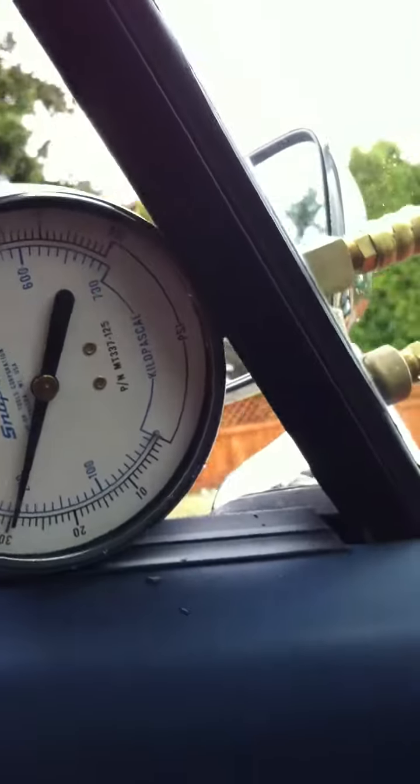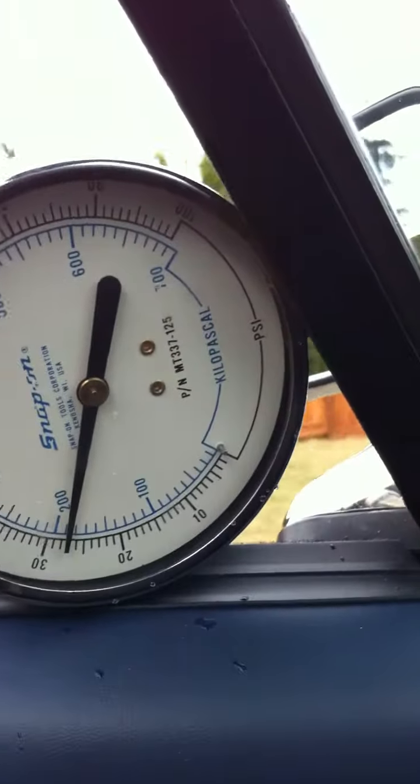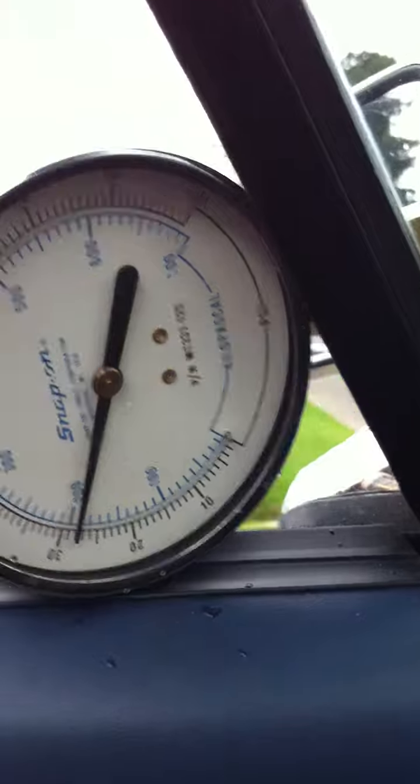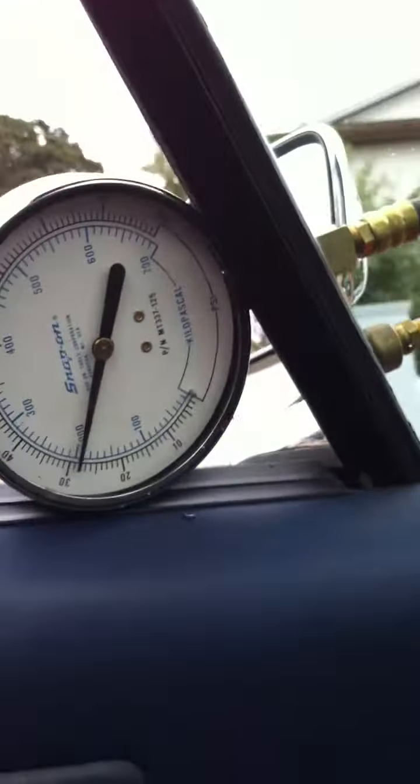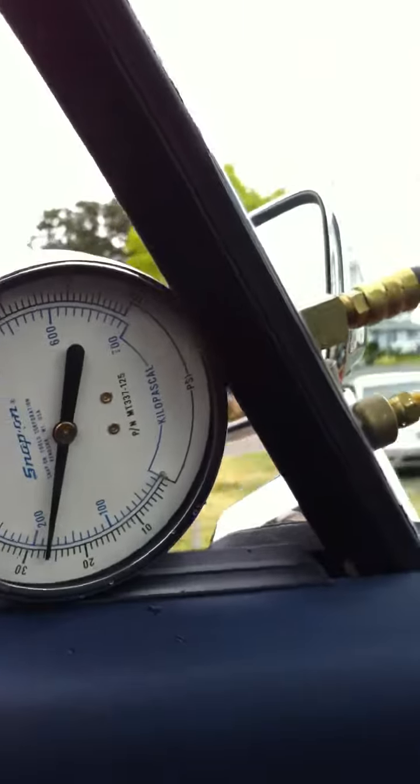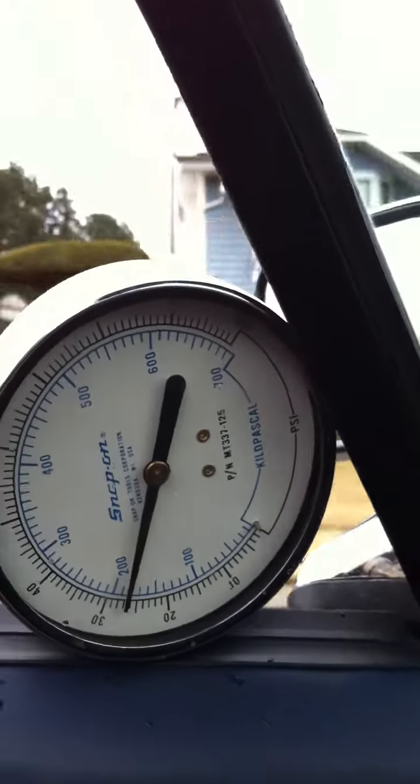I'll drive here, you can hear what it's doing. Pressure is dropping. Second gear, I'll go to full throttle. There's full throttle, nothing's happening.